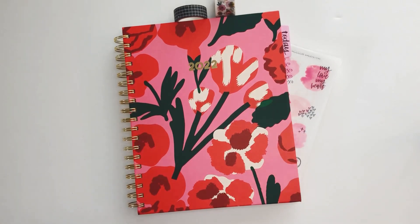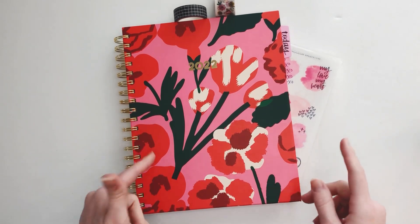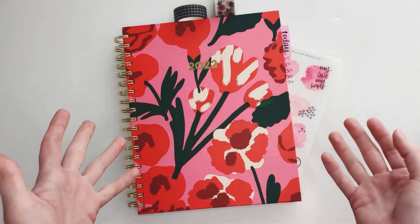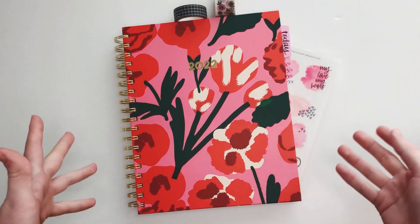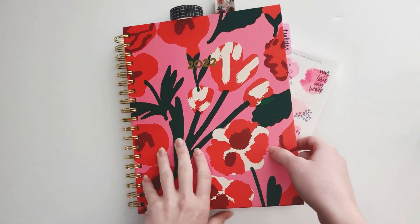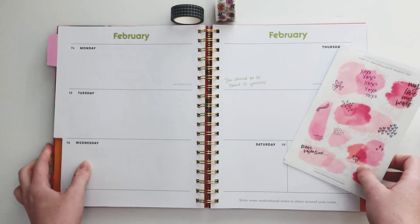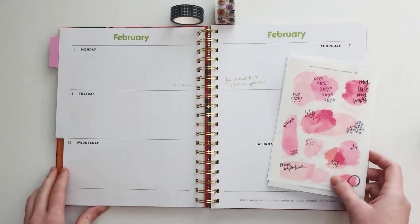Hey planner babes, it's Mandy from Create with Mandy and today I'm planning in my Bando planner — I'm excited! I haven't planned in it in a couple of weeks on camera. I'll go ahead and show you those spreads. Thanks for stopping by, and if you're not subscribed, hit that subscribe button so you can see my future videos as well.